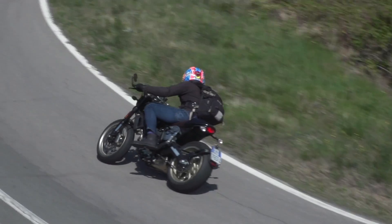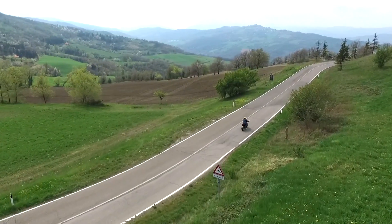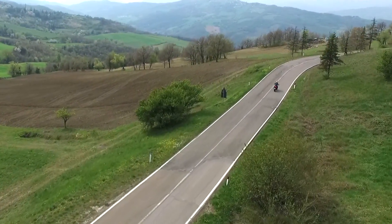Overall verdict is I'm really, really impressed. The bike isn't cheap — today's money is about nine grand, so it's not that affordable — but you do get a lot of bike for the money. And if you're in the market for something that really looks the part but rides really well as well, then I think the Cafe Racer will be right up there.